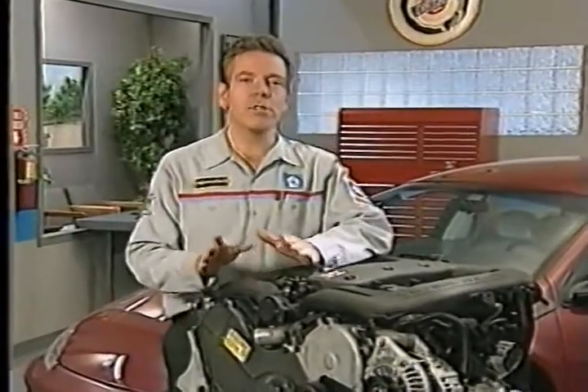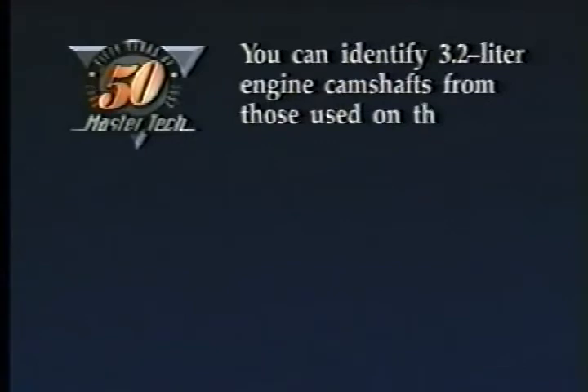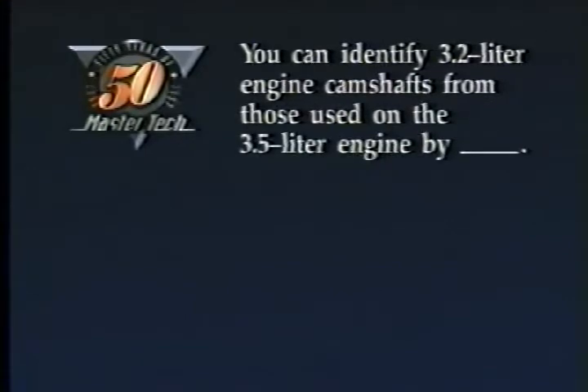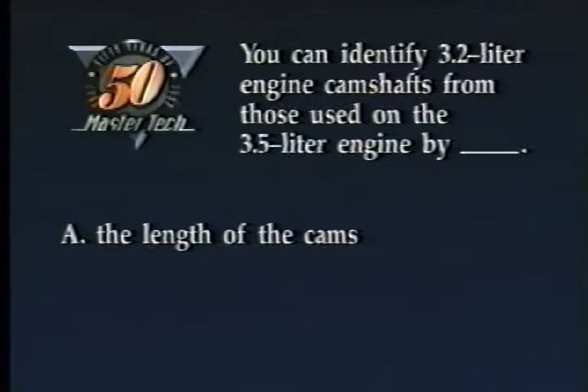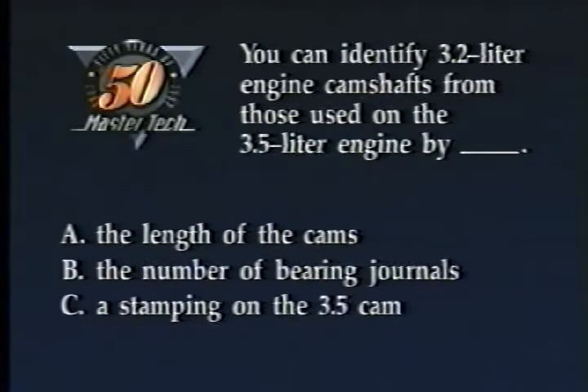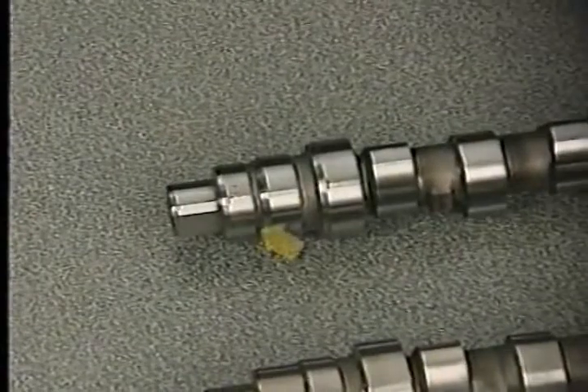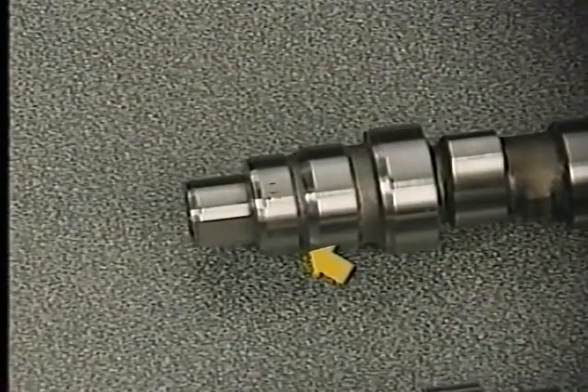Next, we're going to look at a procedure you need to be familiar with when refilling the cooling system. But first, try this review question: you can identify 3.2-liter engine camshafts from those used on the 3.5-liter engine by A, the length of the cams; B, the number of bearing journals; C, a stamping on the 3.5 cam; or D, a groove near the nose of the 3.2 cam. The answer is D — the 3.2-liter engine's cam has an identifying groove near the nose.